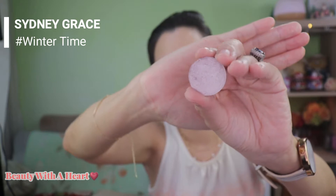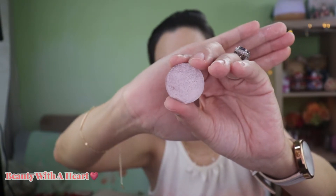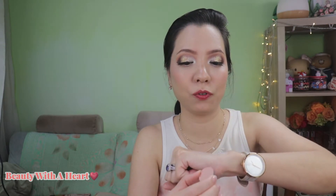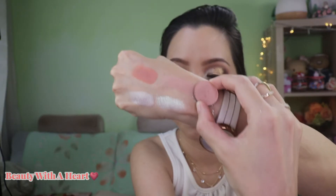The next color in the first row is from Sydney Grace — this is Winter Time from their Winter 2017 bundle, which has already been discontinued. It's a very shimmery light lilac-purple. I love Sydney Grace shimmery colors because they are so shiny and reflective. I'm using this color at the beginning of the eyelid. Next color is again from Amy Harts Beauty — a matte color called Fruity, which is a matte light beige-pink. Something about Amy Harts Beauty's formula is that it's very fragile and soft; simply touching it gently with a finger can break the eyeshadow apart. I'm using this on my crease.